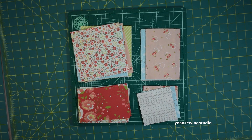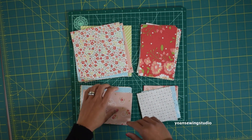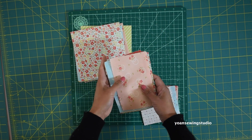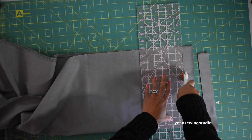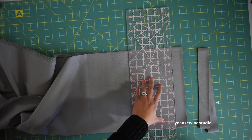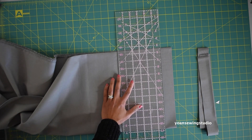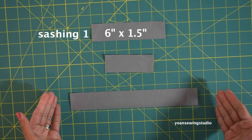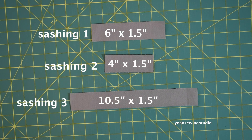Here I've already cut quite a few layer cakes. Since fabric B and fabric C are pretty much the same in measurements I'm going to stack them together. To make the sashing, you will need to cut one and a half inch strips from your accent fabric — you will need around 22 strips for all the sashings. Then cut your sashing according to the measurements shown, and you will need 42 pieces for each of them.